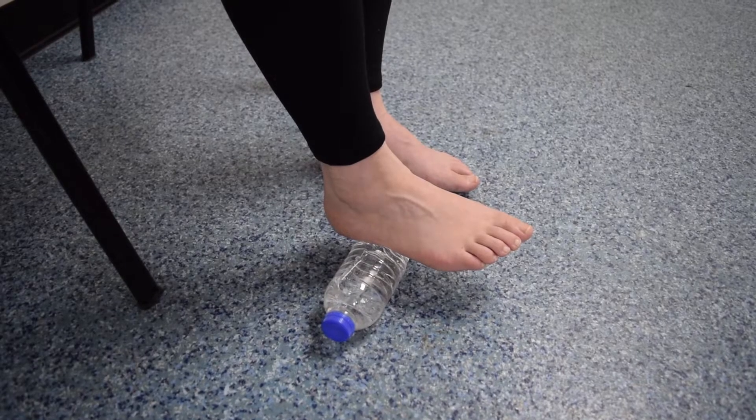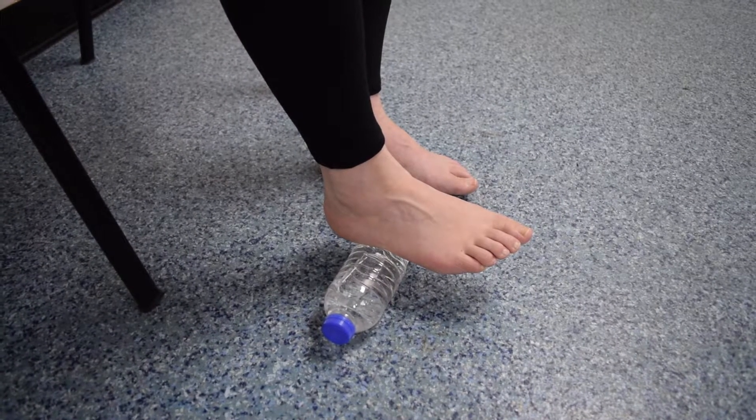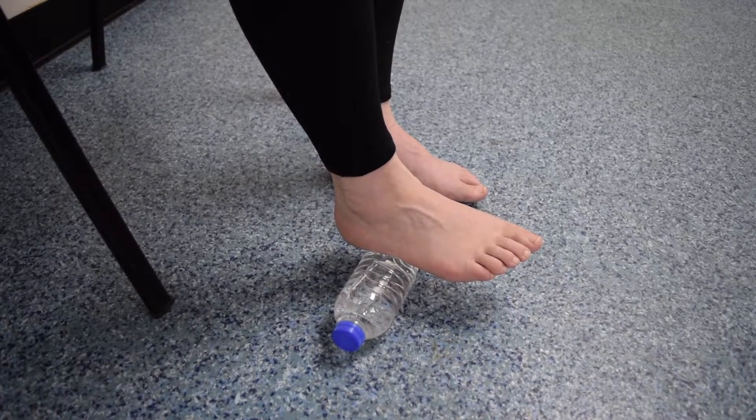This exercise is an effective way of massaging your plantar fascia. Fill a small bottle of water until it is around three quarters of the way full and place in the freezer until the water is frozen.